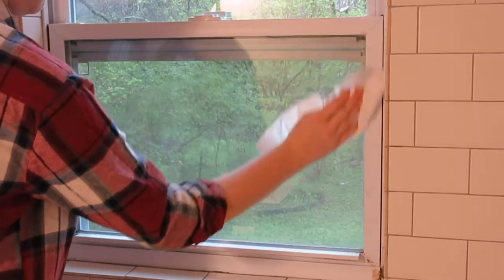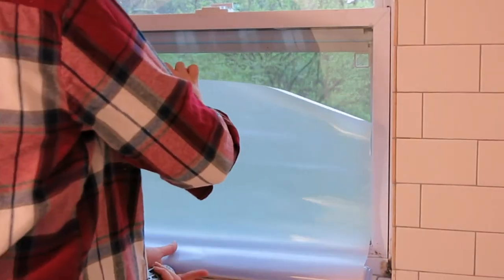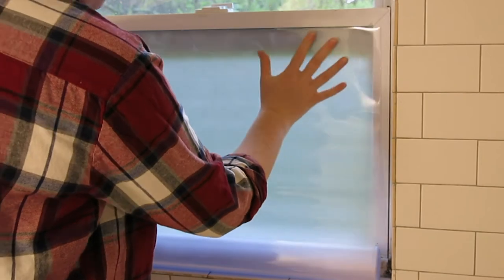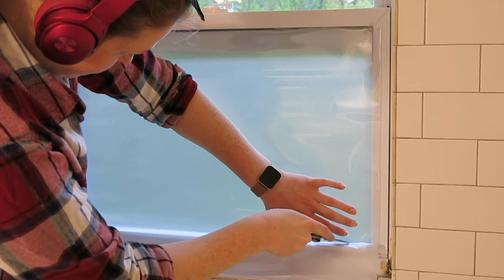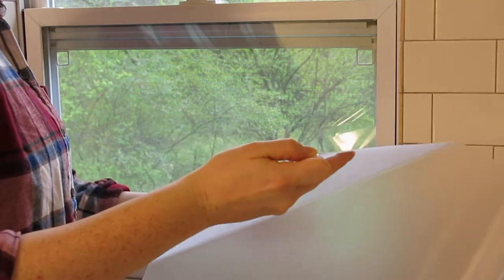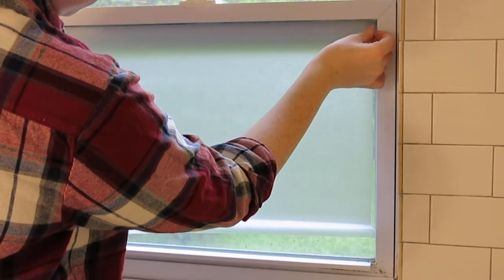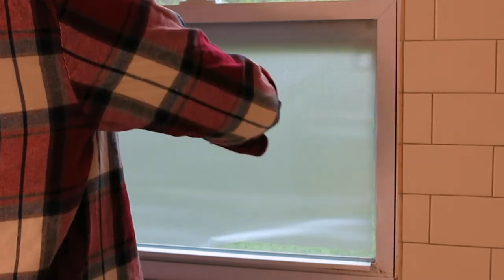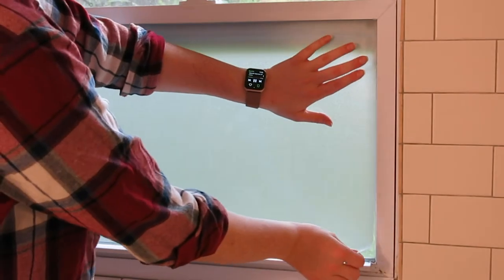Next, I'm moving on to my frosted window applique. If you're doing this at home, it is imperative that you make sure this window is clean and dry before you try to apply this. I found this frosted window applique at Walmart for $20. It comes in a roll just over six feet long. I hold it up to my window, measure it out, cut off any excess, then peel away the back film and attach it to the window. The thing I like most about this applique is there's no actual adhesive on the back of it — it just clings to the window through pure static electricity. So it's perfect for renters. If ever you move out or decide you don't like it anymore, all you have to do is peel it off and there's no residue left on the window.